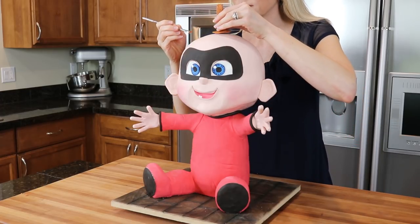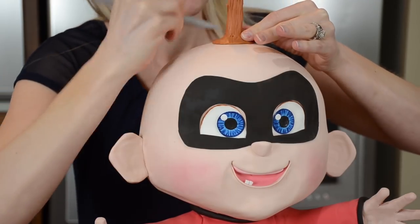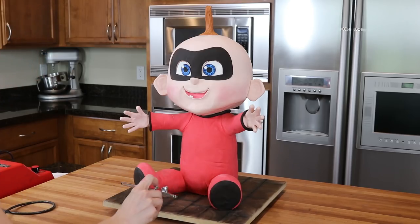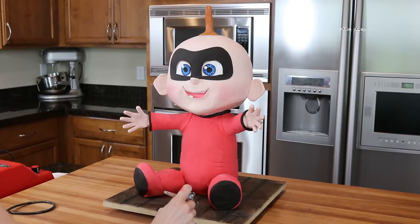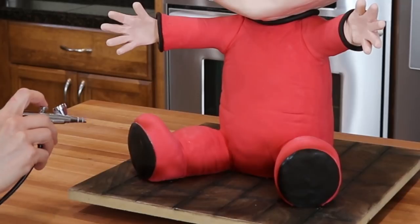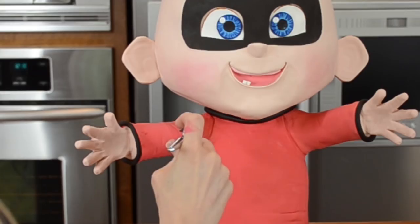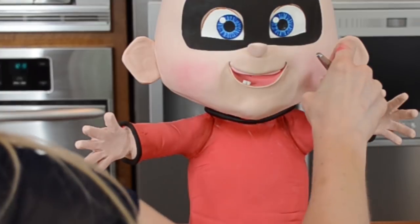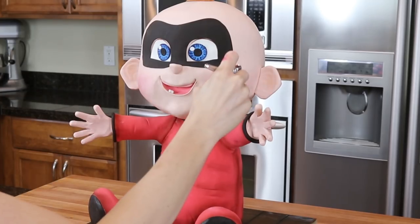The final touch is a little airbrushing to add shadowing. I airbrush dark red around the bottom edges of the cake, the seams, and the wrinkles on his super suit. I also airbrush a tiny bit of flesh tone mixed with white inside his ears and under his chin.